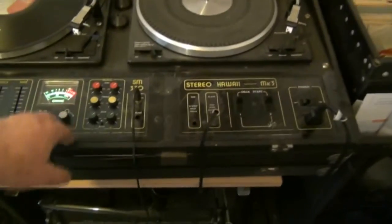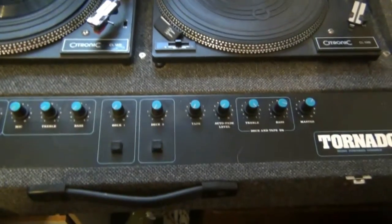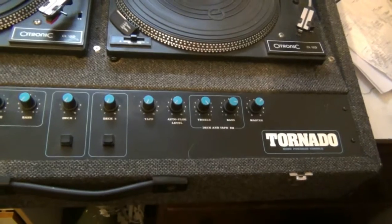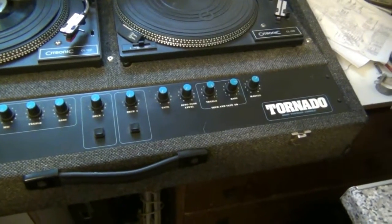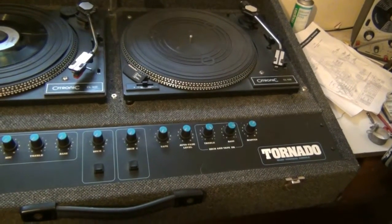This is unpowered, by the way. The third console we're going to look at is the Linear Sound Tornado — a powered mono console. This has a 100-watt amp in it and came supplied with speakers from the manufacturer. I think this is the cheapest console in my collection.